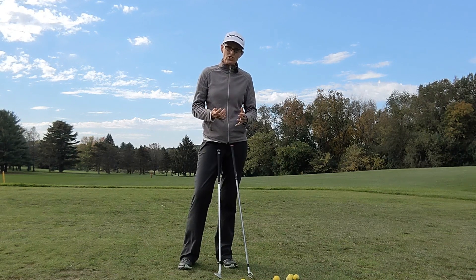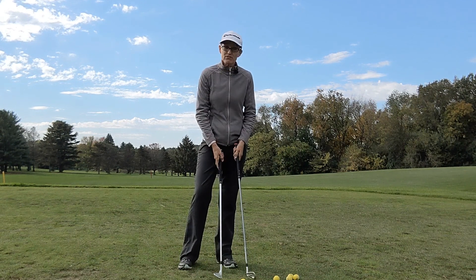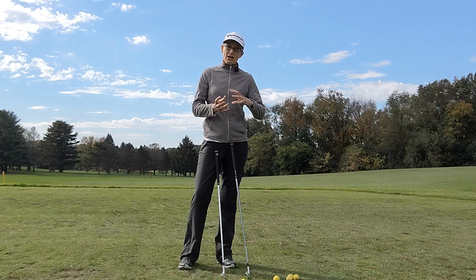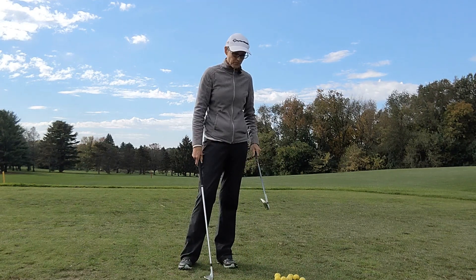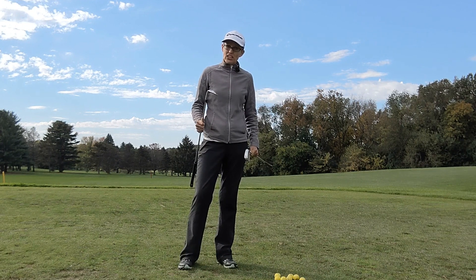I'm going to show you a really simple drill that you can use when you're practicing. I've just got two clubs with me here, but you can use as many clubs as you would like as you get more competent at switching between them. I've got my seven iron here and I've got a sand wedge here.